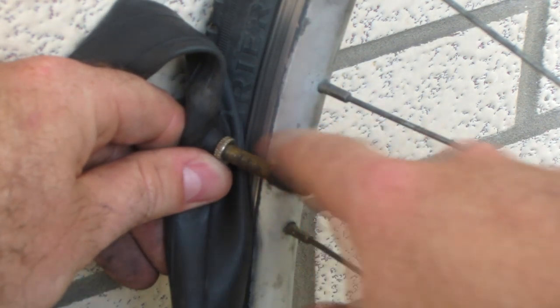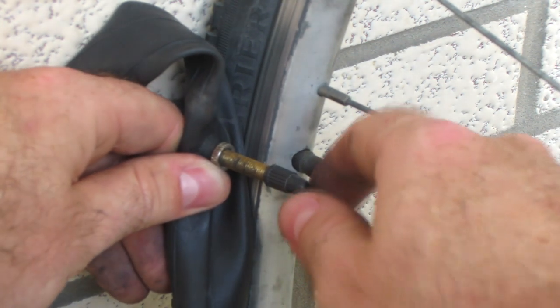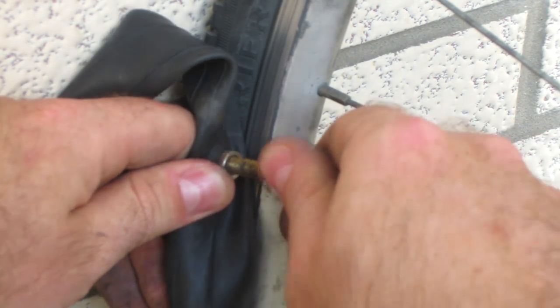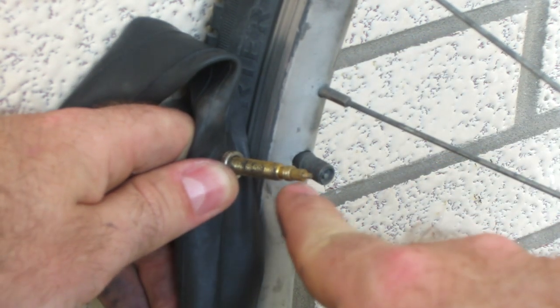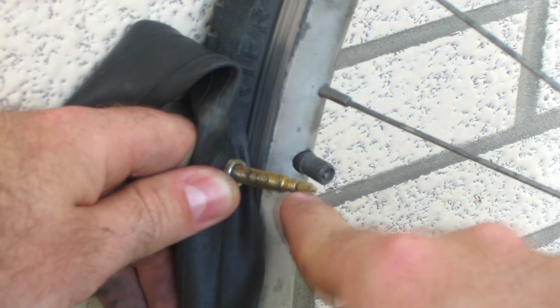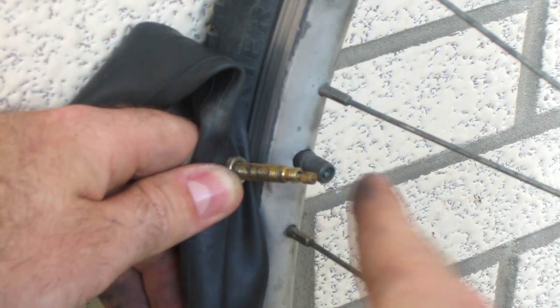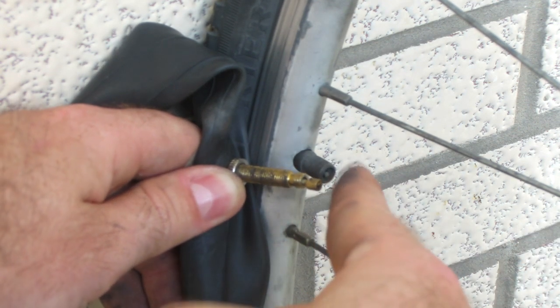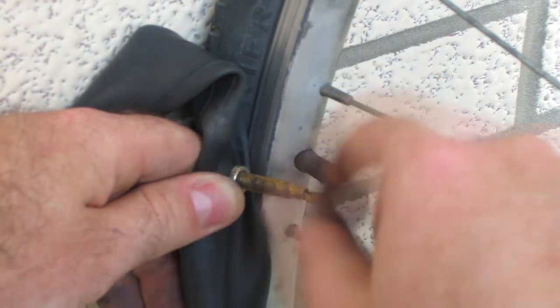Some bikes have a different style of valve called a Presta valve, and they're really not any more challenging to operate. All you've got to do is start by taking that plastic cap off. The only difference is inside there's a little nut which you have to loosen off — just turn this little piece at the end. Then to release the air, just push that nut inwards and that breaks the seal and allows air to come out.